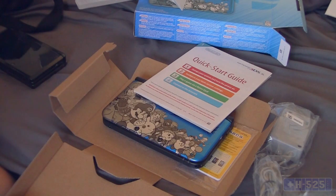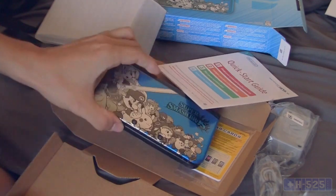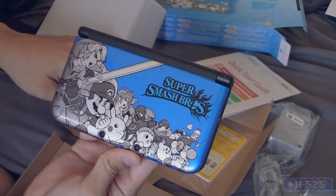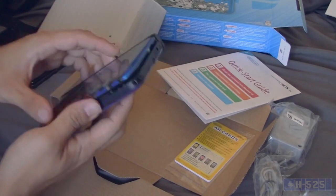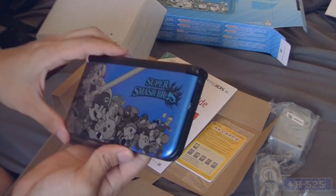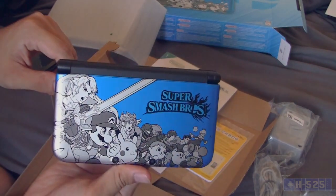I wish it came with the game, but obviously it doesn't come out for a few more weeks, so I'm gonna have to wait on that. It definitely looks really cool in person — I wasn't as impressed online, but because it's blue I picked that color. I like blue. Can't wait to actually play with this, especially the full version of Super Smash Brothers on 3DS.